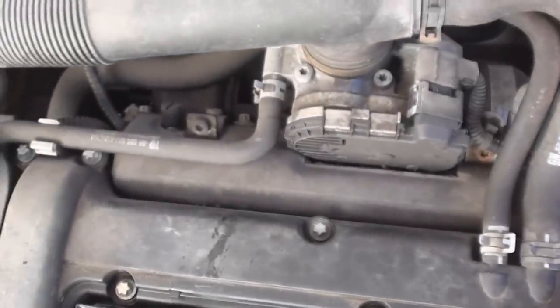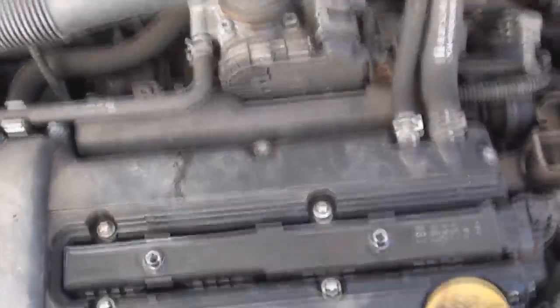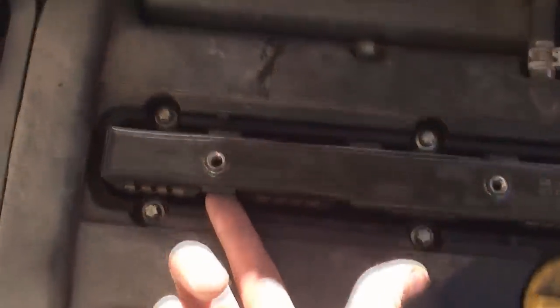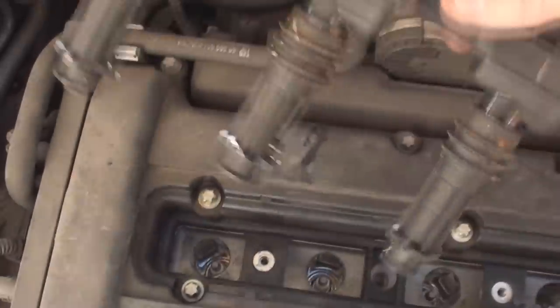You need to pull off the connector at the end and gently lift up the coil pack. You can pull it up to slide out from one end, and there are reinforced tabs where you can get a flat blade screwdriver underneath to help pull it up. There we are — we have one coil pack out and we can see the spark plugs.